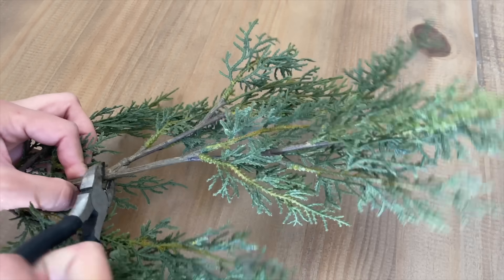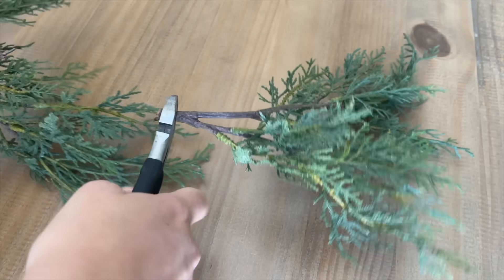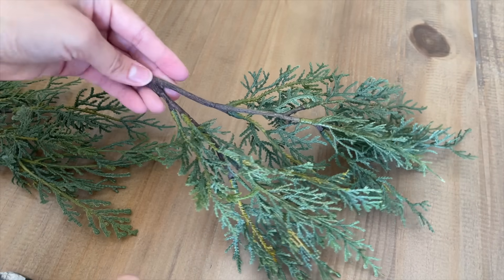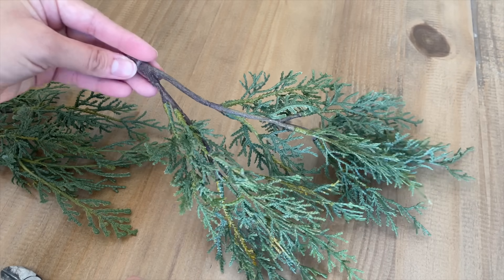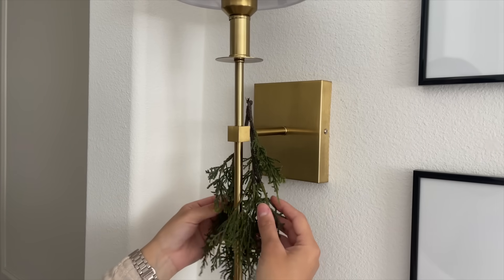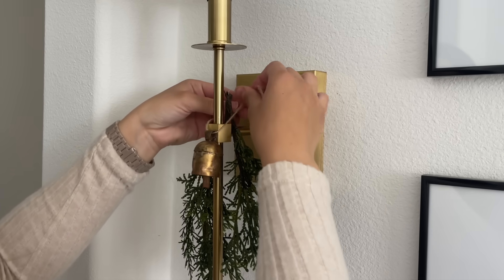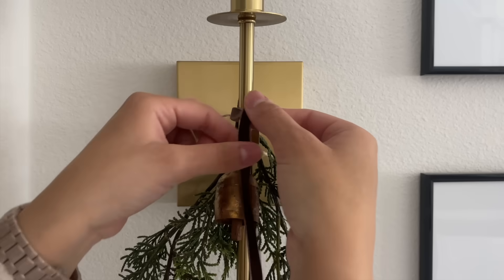The cedar stems are only about $6 and they do have them again this year. I cut off just the end part so it looked more like a swag and then hung them over the sconces. I added a really cute rustic bell from Amazon and some ribbon, also from Amazon.